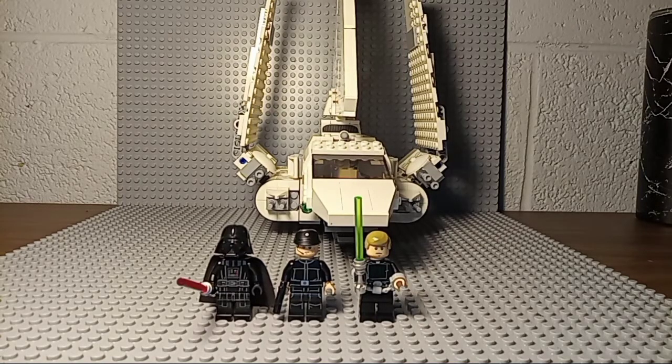Today we'll be reviewing the Imperial Shuttle LEGO Star Wars set from 2020. It retails for about $80, has 660 pieces, set number 75302, and comes with three minifigs.